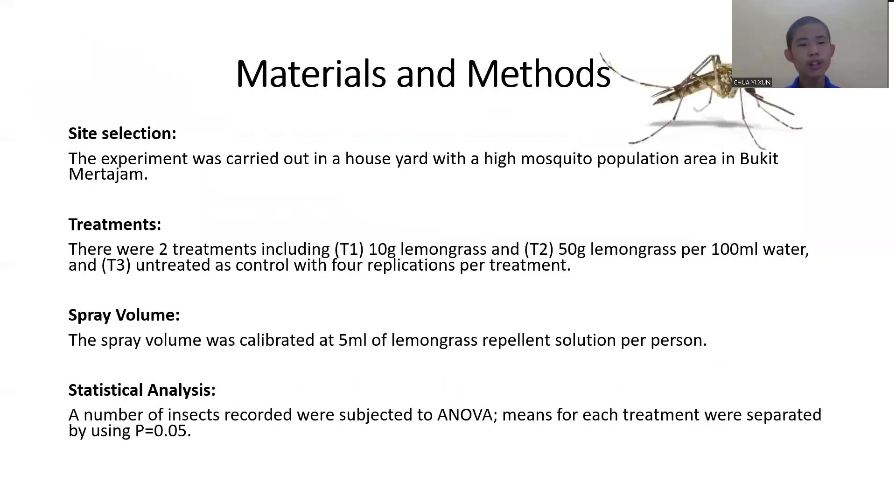The experiment was carried out in Bukit Matajam. There were two treatments including T1, 10 grams of lemongrass, and T2, 50 grams of lemongrass per 100 ml of water, and T3, untreated as control, with four replications per treatment. The spray volume was calibrated at 5 ml per person. For statistical analysis, I'm using analysis of variance with 95% confidence level.